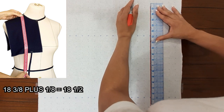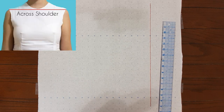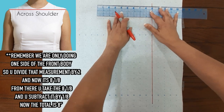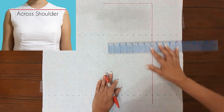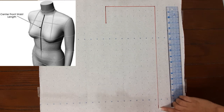My ruler is 18 inches so I'm going to add a half inch. The next measurement is across shoulder, and that measurement is 8 and 1/8 — they want you to subtract 1/8, which gives you 8 inches right over here. From there, they want you to go down 3 inches.